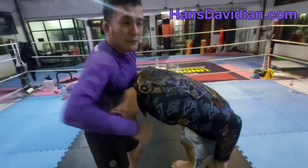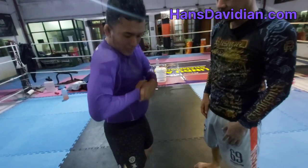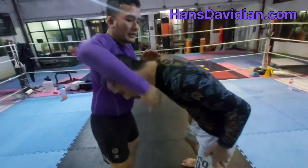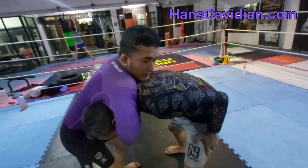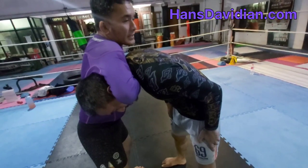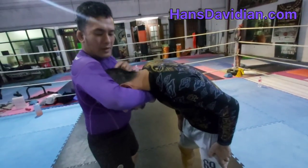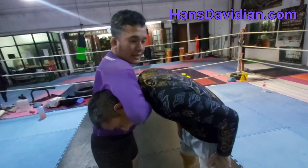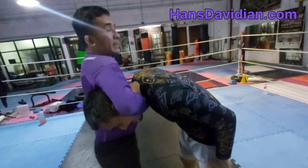We start with the first guillotine — the standard one. From the connection, I pull my hands up and then arch my back. When I try to finish, I want all of his neck under my bicep. Pull hands up, then arch the back — that's the standard guillotine.